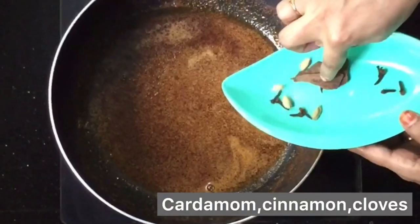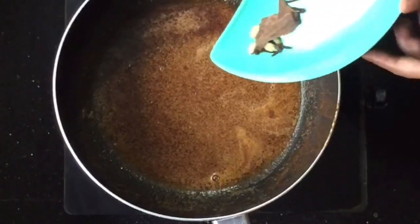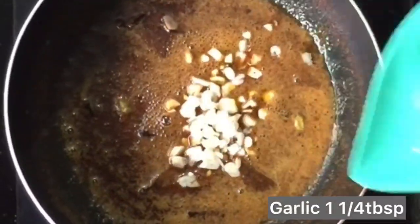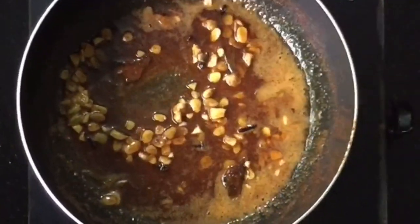We will add about 4 to 6 grams of spice. We will add 1 tablespoon of salt. We will also add garlic to the rice.